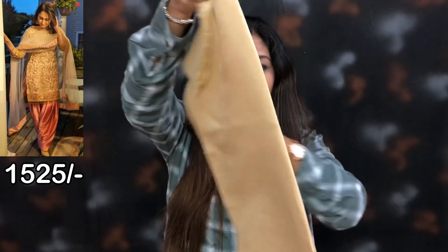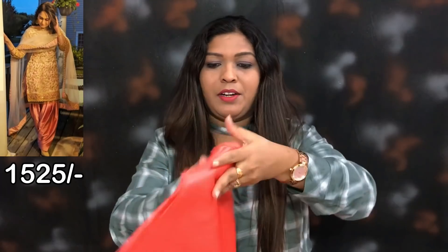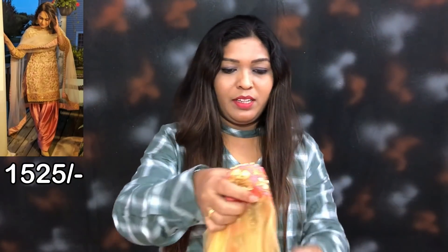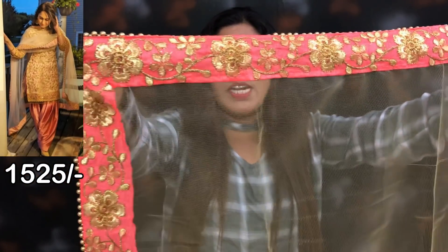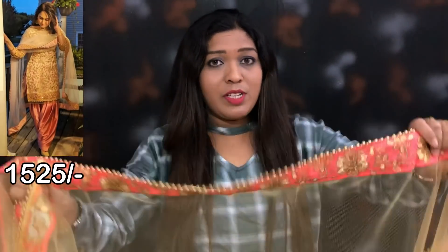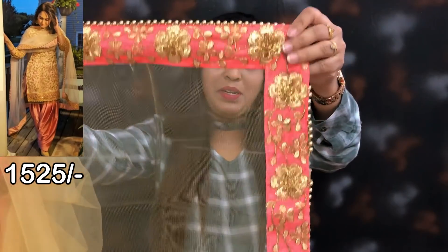This is the top of the lining fabric, this is the bottom of the fabric, which is the center of it. This is the back side of the neck. This is the front side of the neck.